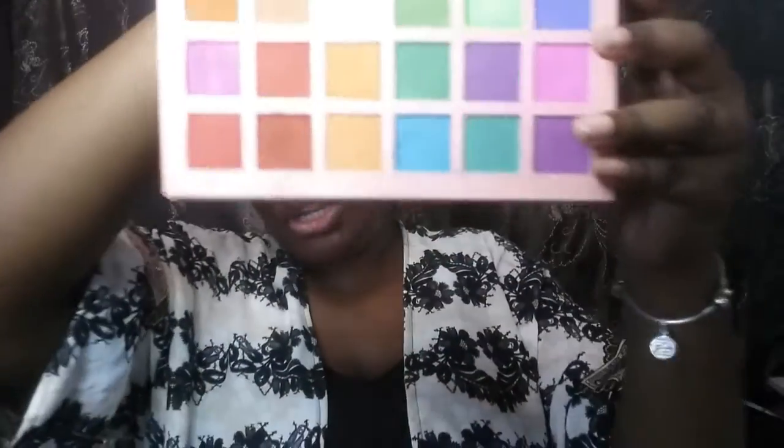If you guys want to see a dedicated eyebrow routine, comment down below. I'm going to use my Julius Place number 10 concealer and just pat that all over the eyelids. I'm sorry in advance for any loud noise passing in the video. I'm going to use the Esso G palette first and take this color — it's not named, but I'm going in with circular motions.